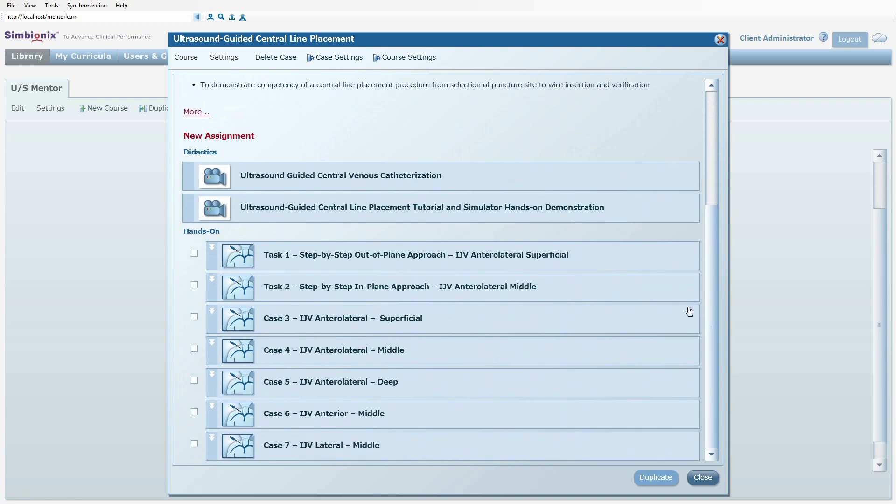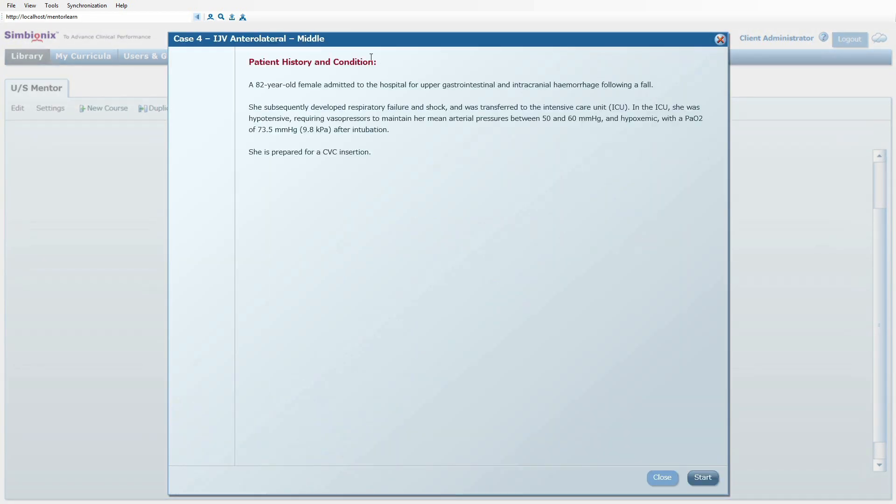Educational tasks for step-by-step ultrasound-guided procedures, both out-of-plane and in-plane, and clinical cases varying in internal jugular vein position relative to the artery and depth are included. Each case starts with a patient file for the trainee to review.